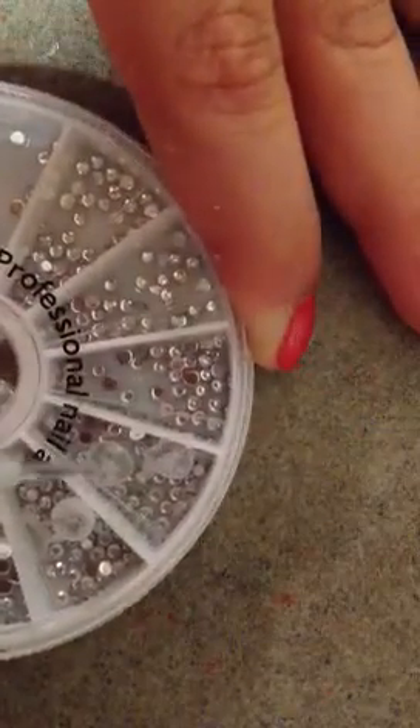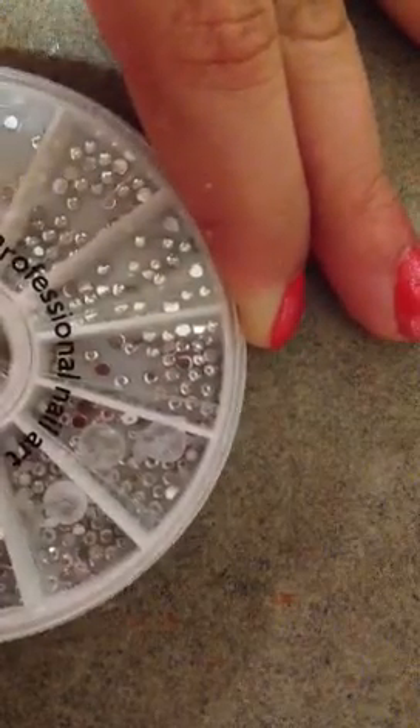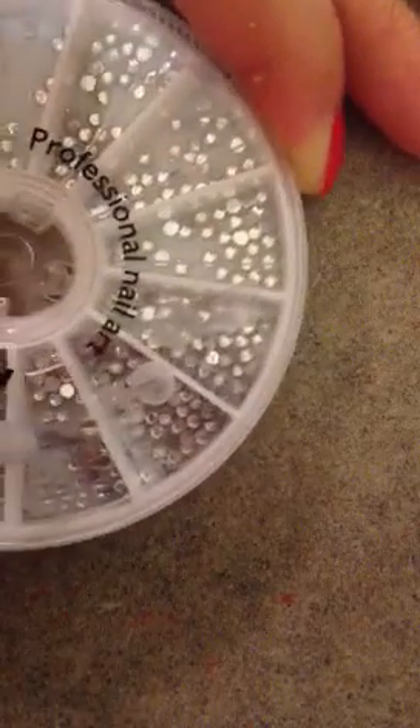Then you just want to take your diamond wheel — this is what mine looks like — and you just want to take a diamond and pick one up, just like this, and you want to apply it in the middle of the flower.